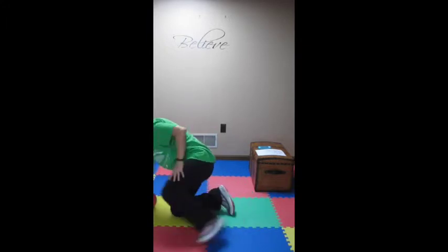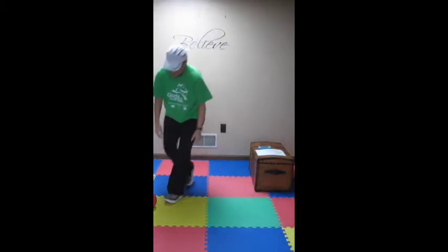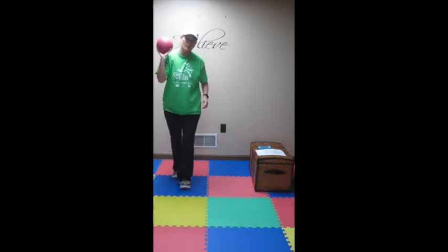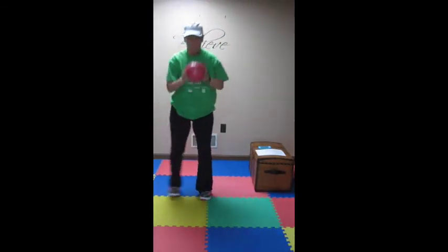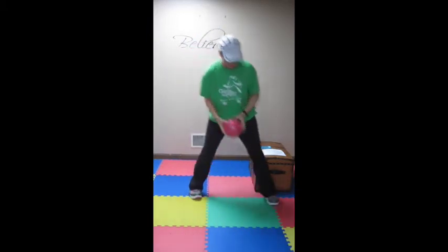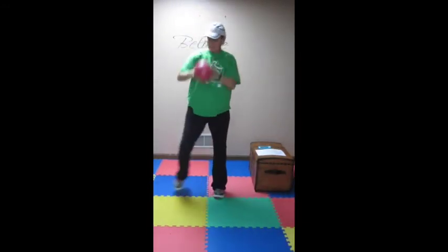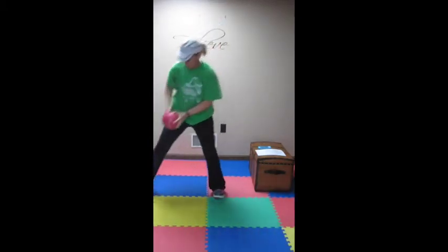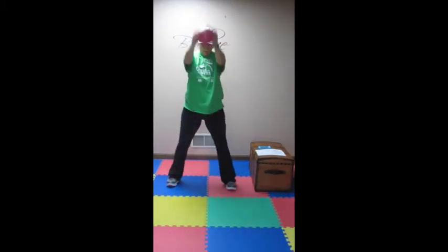Now we're on to set three — we have a total of eight. Set three, we have a side lunge. You can add your med ball and make it a little bit tougher. We'll do a side lunge just like this and add a press to get more of a cardio burn, more muscle toning. You want to stay on one side for 30 seconds — left side for 30 seconds, then the other side for 30 seconds. Then we have squat swings for 30 seconds, just like this.